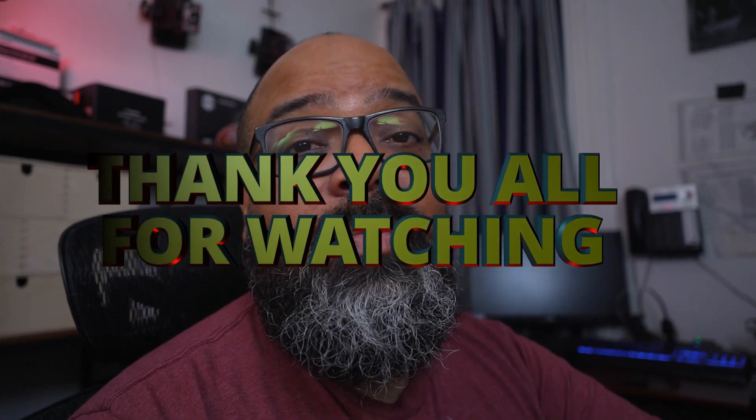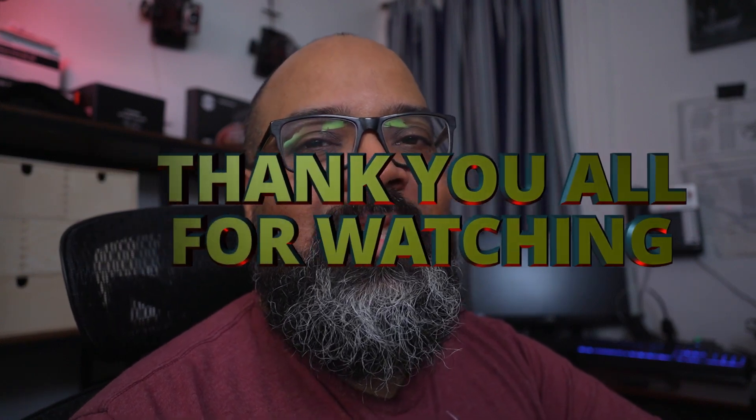Alright, thank you so much for joining me on this very boring unboxing. If you have any questions you'd like me to test or check out, put them in the comments. Do you have an action camera — if so, which one are you using and are you happy with it? Thanks again for watching — this has been Mo with an unboxing. I'll probably never do another unboxing again — or maybe I will, who knows!